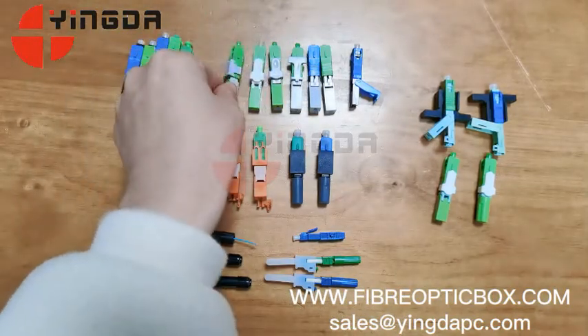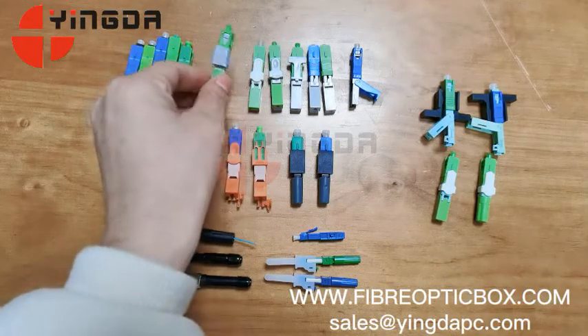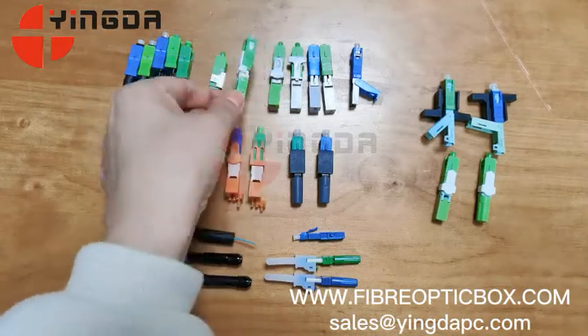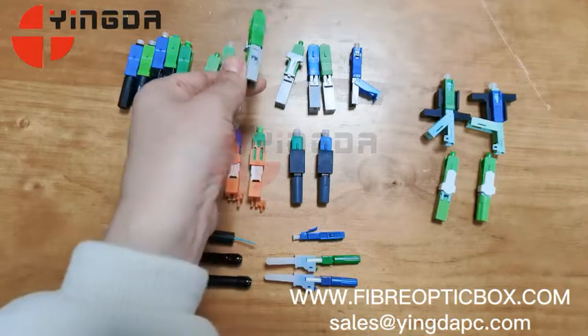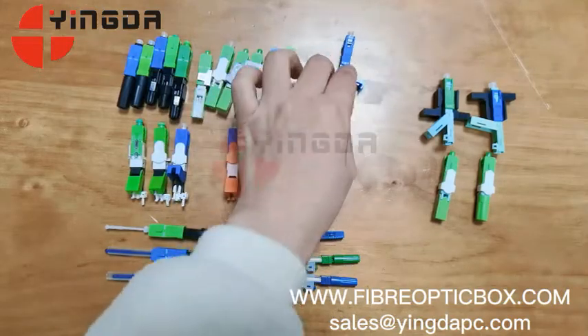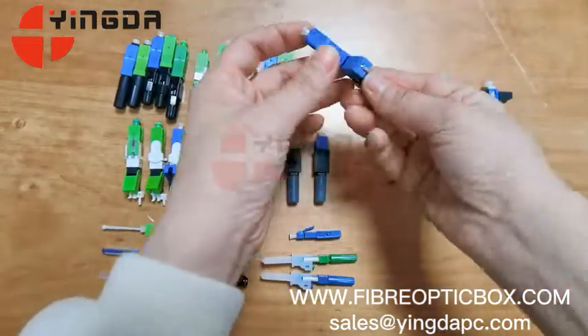The different types of connectors have different openers, and different customers prefer different styles. You can see this one, and also this one — and this one has no opener.